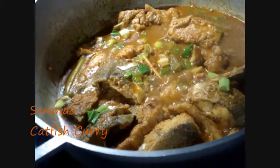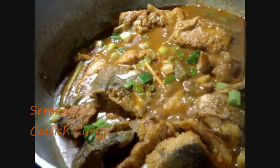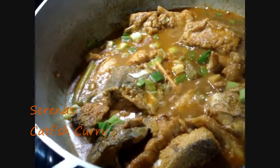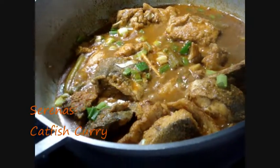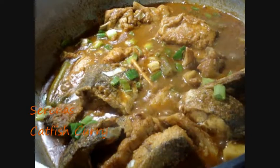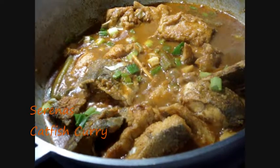Hello everyone, today I'm making catfish curry with okra and eddoes. Please stay tuned, don't move the mouse and you'll see how it's done. Then you can give it a try and let me know if you've enjoyed it and how tasty it is.